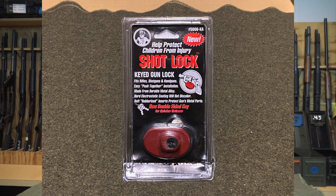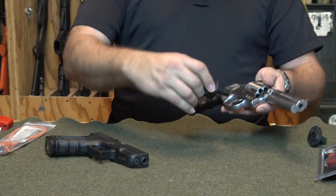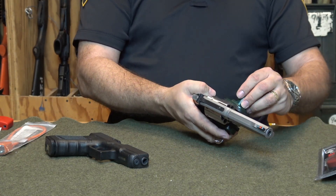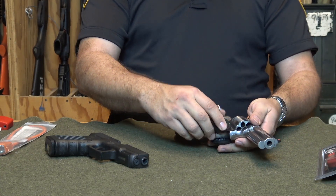First, we have a trigger lock. The trigger lock encompasses the trigger, preventing it from being pulled and the weapon firing. You place the two halves on either side of the trigger and push them together, locking the trigger in place. You can do this with or without the weapon being loaded. This will work on any gun with a trigger.